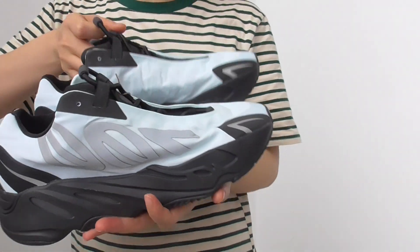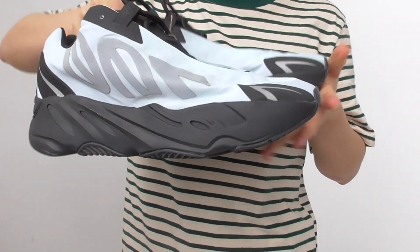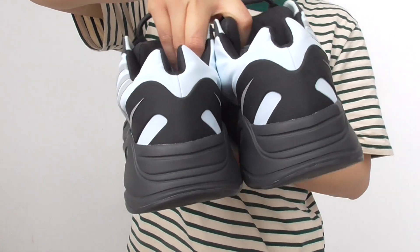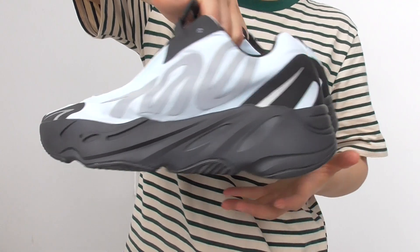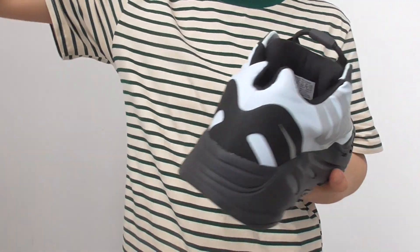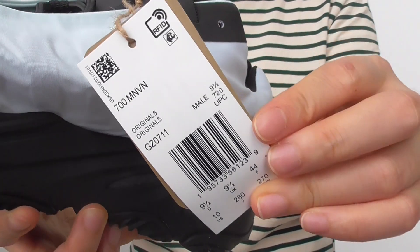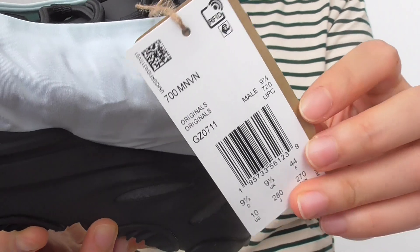Here are the actual shoes. We ship them in double boxes. This is the men's size. You can see the exact shoes like this.